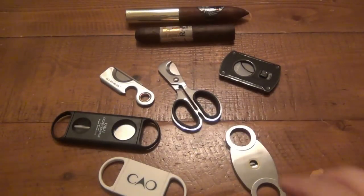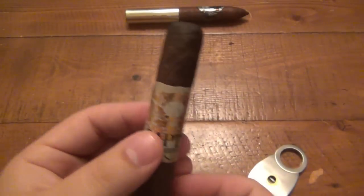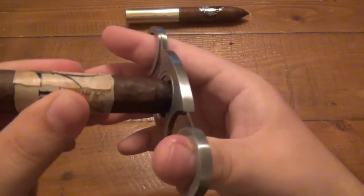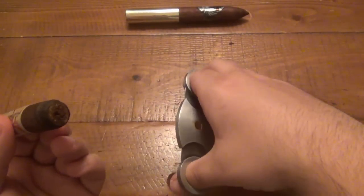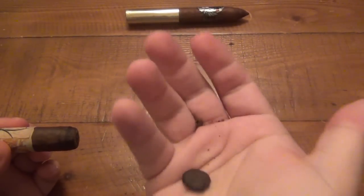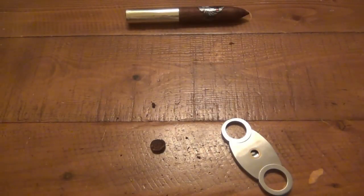Let me give you a quick demo. First I'll give you a cut on this Raptor cigar — a more traditional shape. You just rest it on the ends, put both blades on either side, hold it nice and straight, and there you go. Once you make your cut, it holds it in there. Nice clean cut, took off part of the cap there — no tearing or anything.